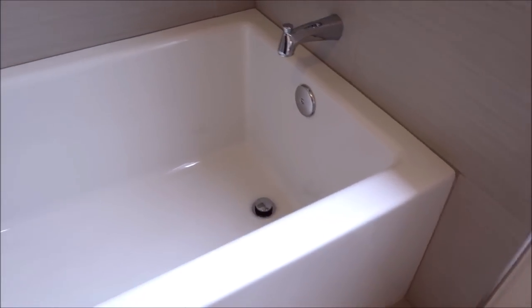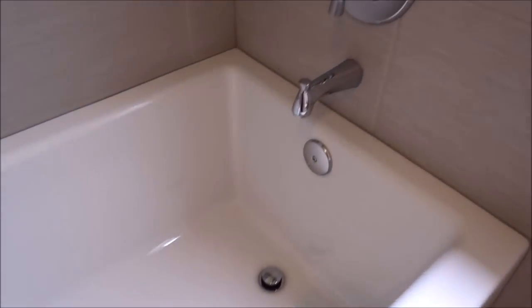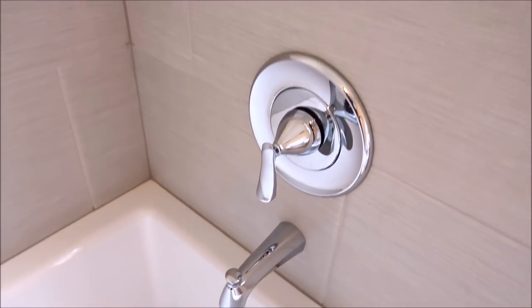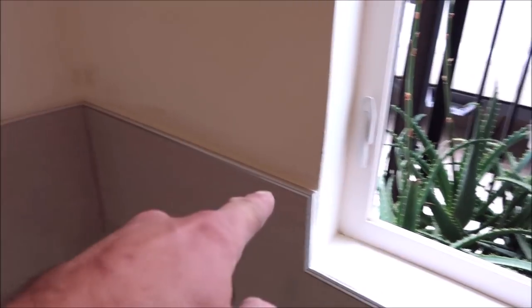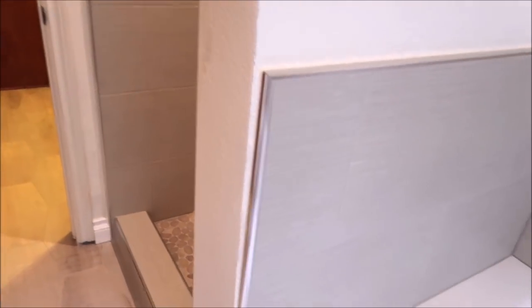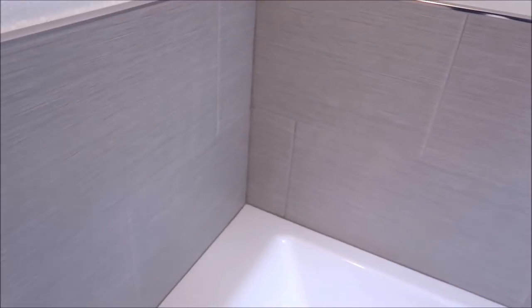Wayne's coat tub surround — we installed a fiberglass tub here, new valve, and trim kit. The trim edging used was Schluter Rondec chrome. We mitered every corner — that corner, that corner, the two insides, as well as the outside. This trim gives it a little bit of a pop. It's a 12x24 install for this Wayne's coat, staggered at a 50% offset. Grout used was Prism by Custom.